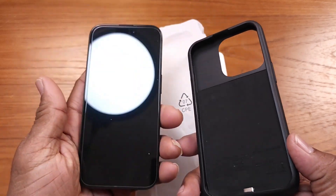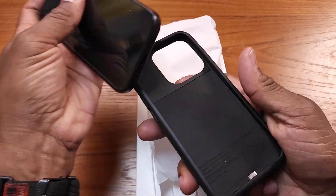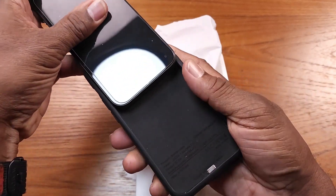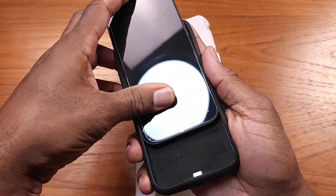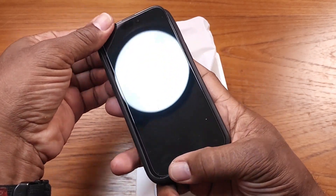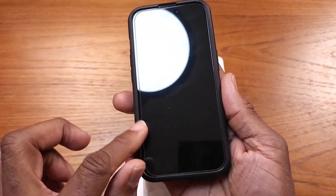This is my iPhone 15 Pro. I'm gonna take this — and also, when you slide it in here, make sure the top is folded back just a little bit so you can slide your phone in from the top. Then you're gonna slide it all the way down, and it goes right into the groove there.